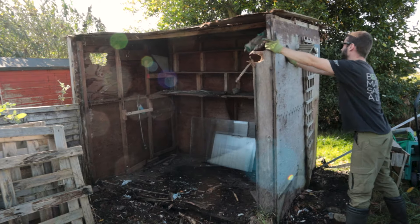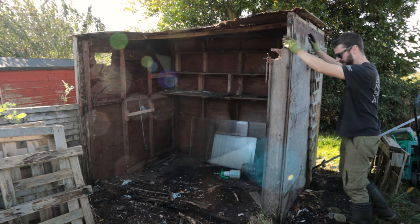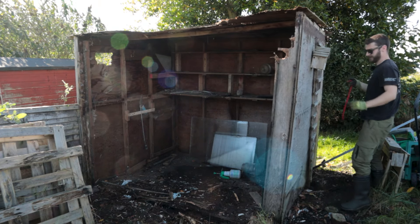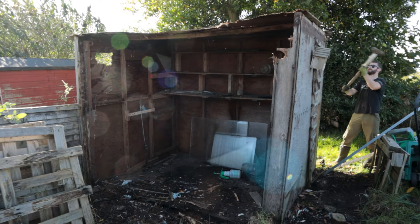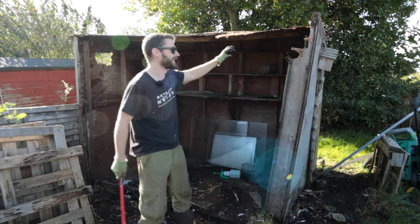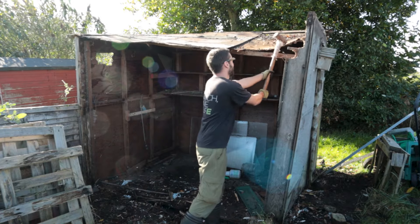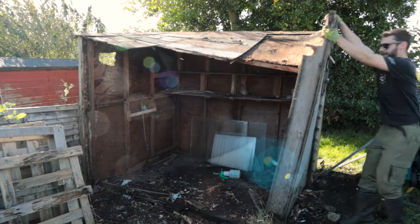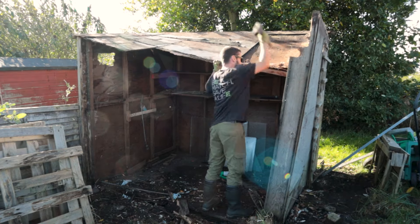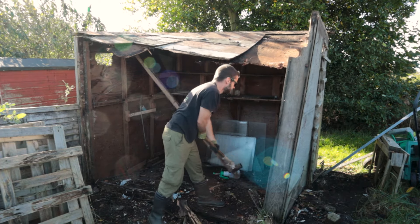Wow - the whole thing at this point. There's one rafter at the end which is still plugged in - if I can get that I think this will pull out. Hammer that in, it should go. Just a tiny bit of ply caught on something - it's so stubborn. There we go!